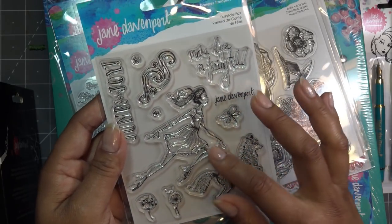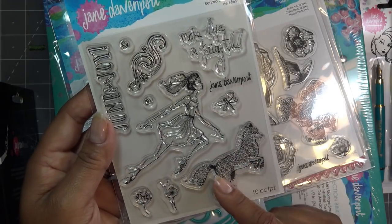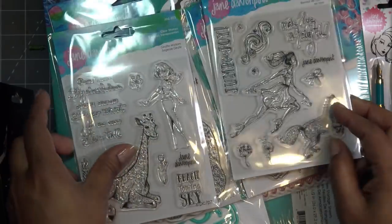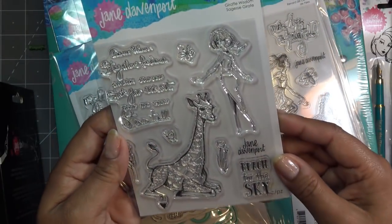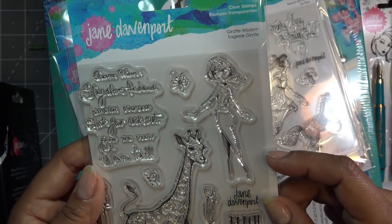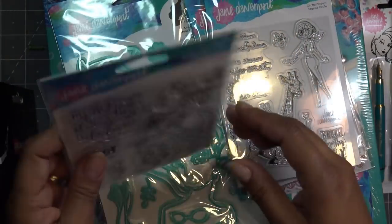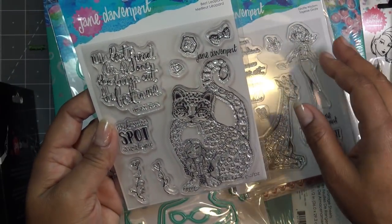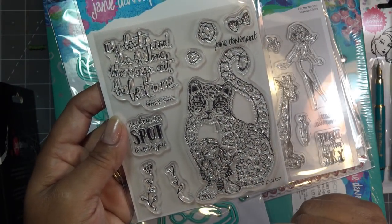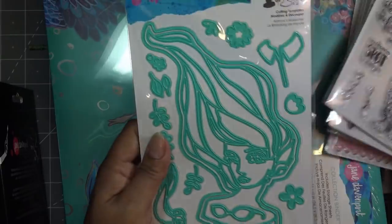This one kind of goes along with the other sets I have of little girls with an animal. This is 'Fairy Tale Fox' and I like it because the fox looks very real but kind of mischievous and then she looks very delicate - a very cute set. This one I never really paid attention to but the lady is very fancy - 'Giraffe Wisdom,' and the giraffe looks like a little baby, so sweet. Then this one's just odd - 'Best Leopard' - it's a big old leopard holding the girl, very fairy tale and playful.